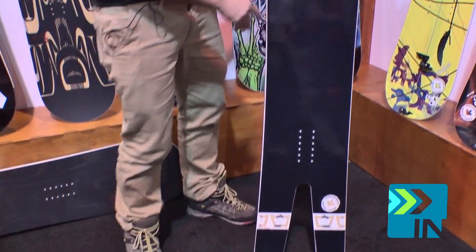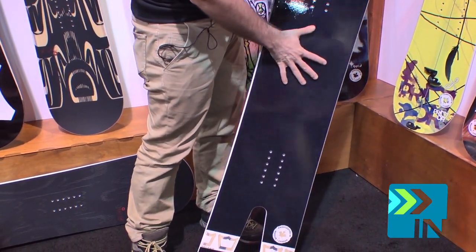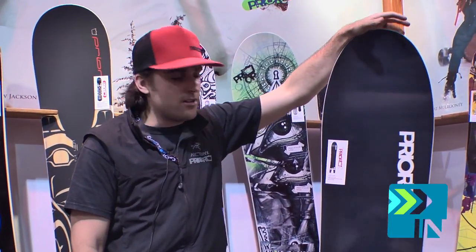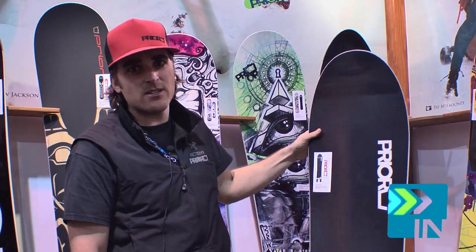The other cool thing about it is you've got a full effective edge all the way to the tail. And when you hook this board up on hard pack, the tails flex independently, so it hooks into the back end of the turn really easily. So even though it looks like a really big board, it's pretty easy to turn. It's a really fun, big PowerBoard. That's the PowerStick.